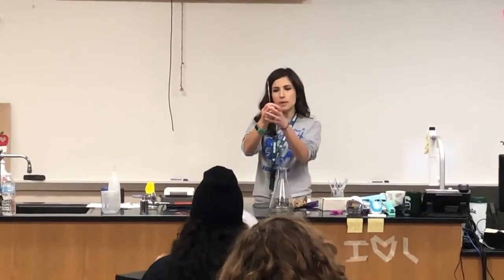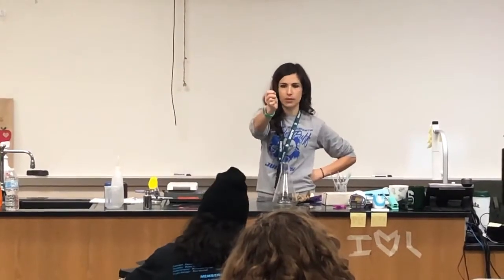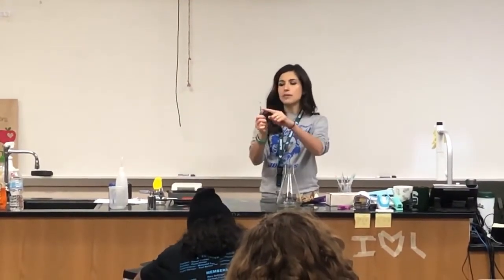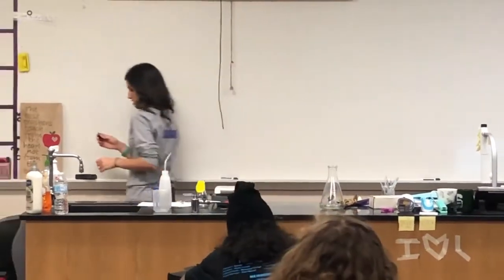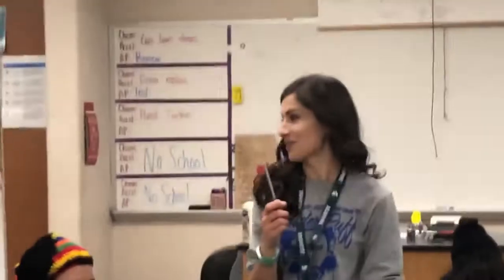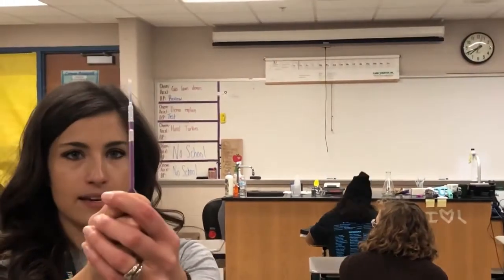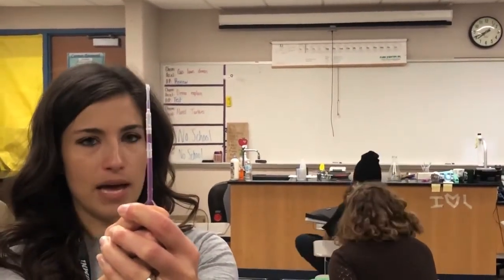If I squeeze this pipette, what do you notice happens to the liquid? It rises. Would I be able to get that liquid all the way up to the top of the pipette? No. Even if I flip it over, would I be able to get it so there is no visible air in here?